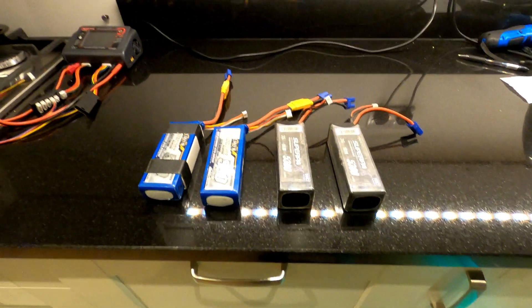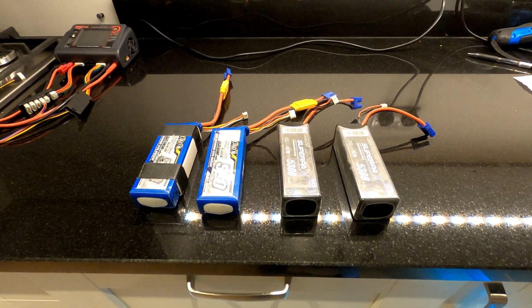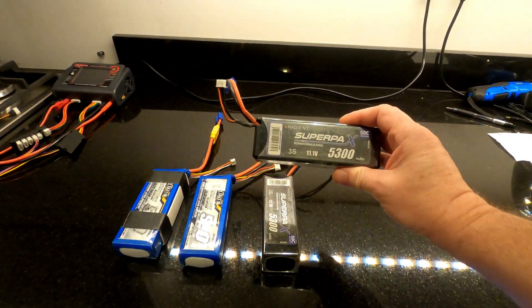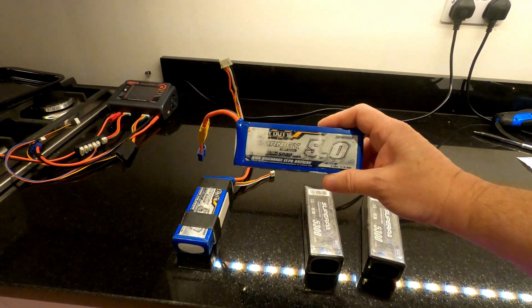What's up everyone? Hope you're all staying safe with everything going on. Just thought I'd do a quick video doing a comparison between some LiPo batteries. In this one I'm doing a comparison between the Radiant Supra Packs 5300mAh and the Turner G Heavy Duty 5000mAh.